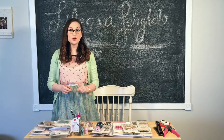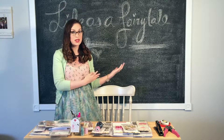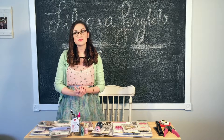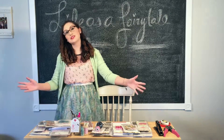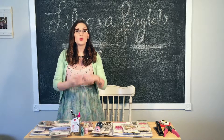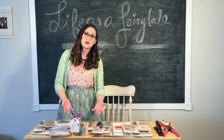If you don't know already, you can check out my work on my website. Check out my blog, lifeisafairytale.com, or you can look at some of my pictures from my life, my scrapbooking, and my crafty stuff at fairytalescrapbook on Instagram. Or you can find me here on YouTube — if you're watching this, you're probably on YouTube.